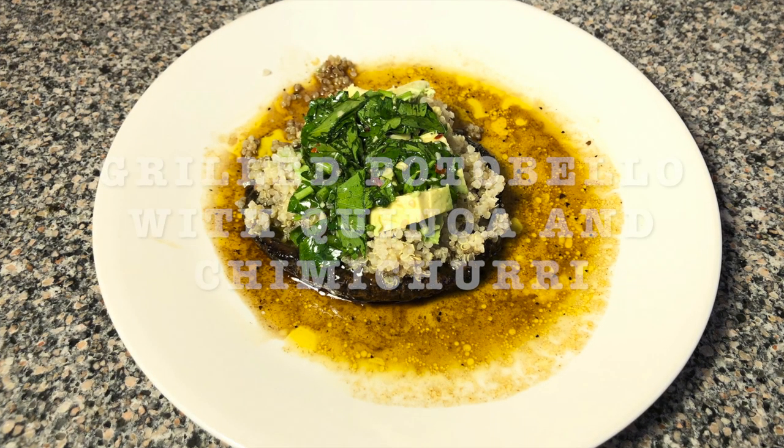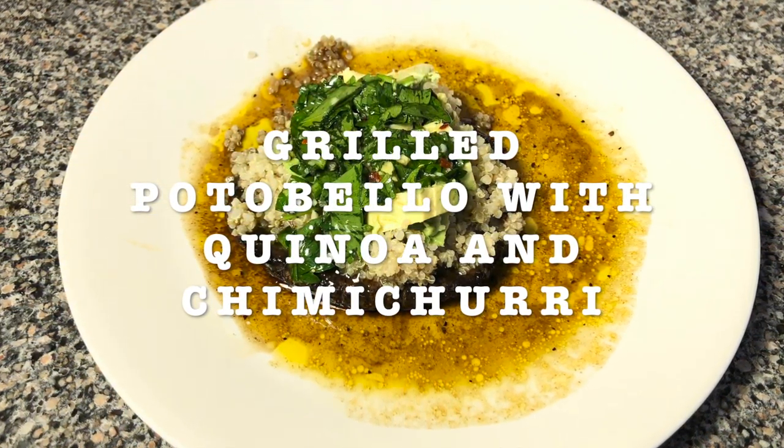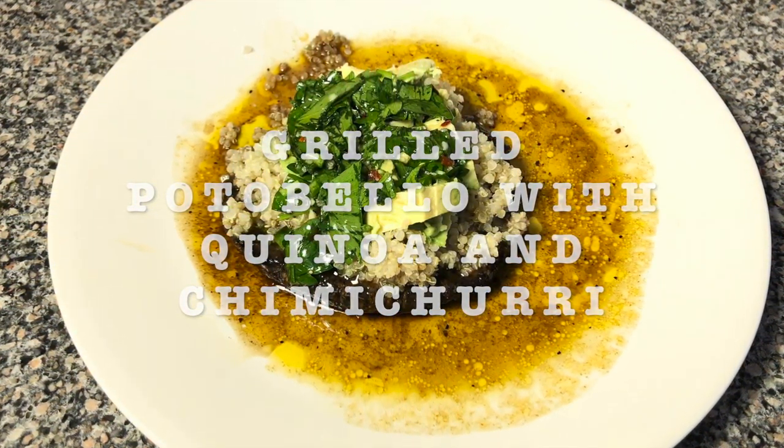Today's recipe is going to be grilled portobello with quinoa and chimichurri. This is so delicious. I made it in my oven with a cast-iron skillet and I made some chimichurri sauce.